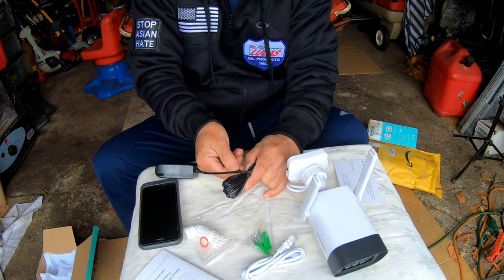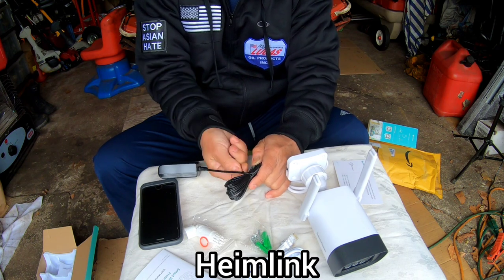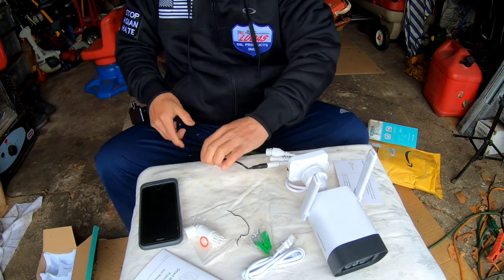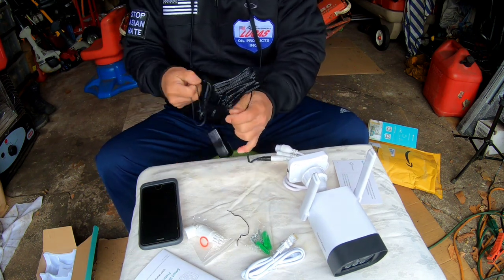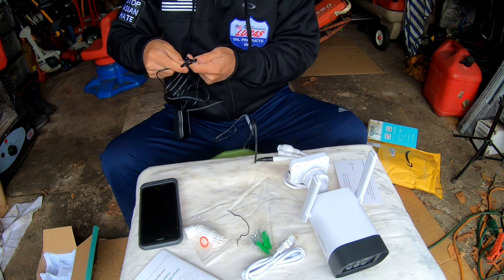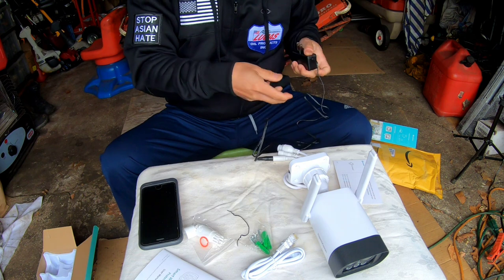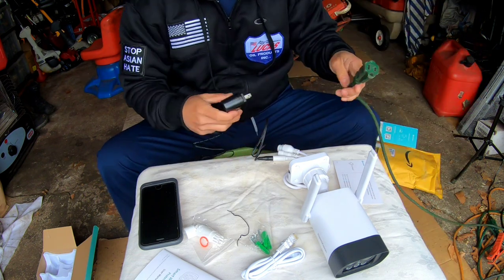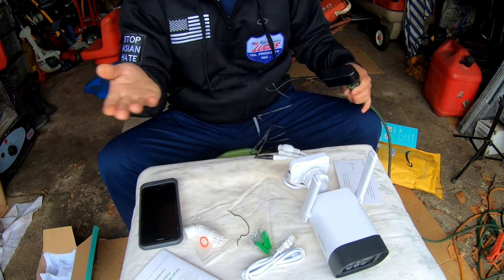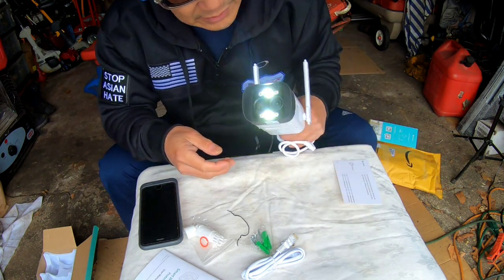Let's plug in the power and see what happens. I've already downloaded the HeimVision app — that's what you need to do — and have your Wi-Fi password handy. You can use Wi-Fi or the Ethernet connection to your router. Not everybody has their router close to where they want to mount this, and running a 100-foot Ethernet cable through your walls is a hassle. When I plugged it in, we've got a light going on.